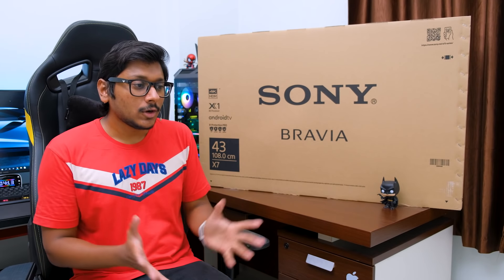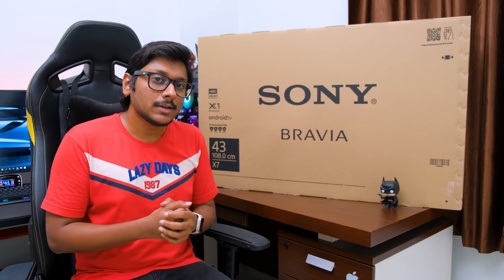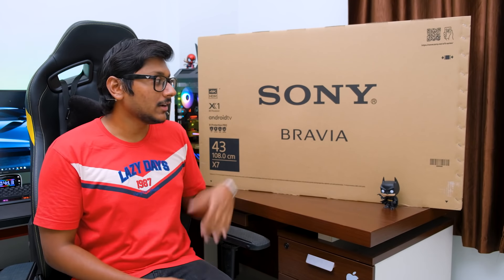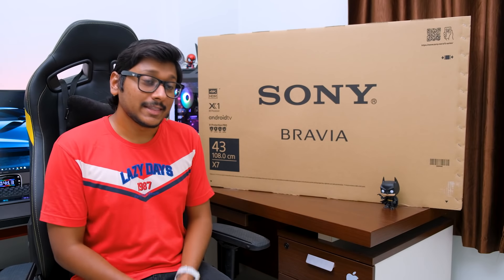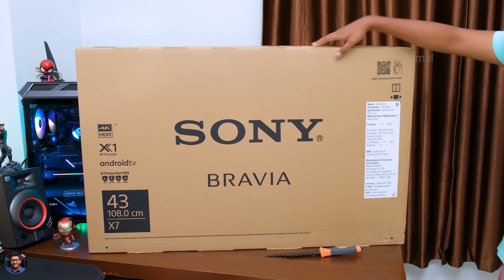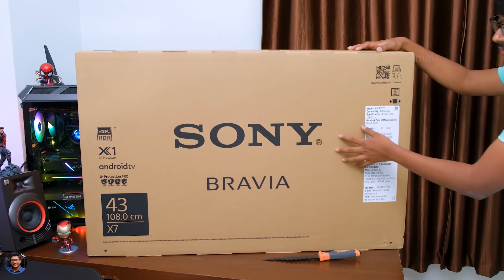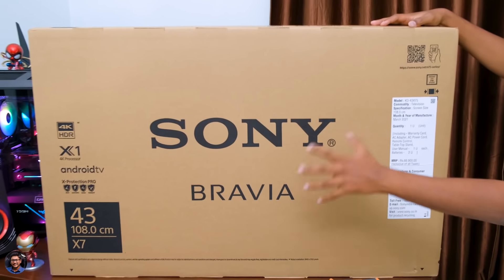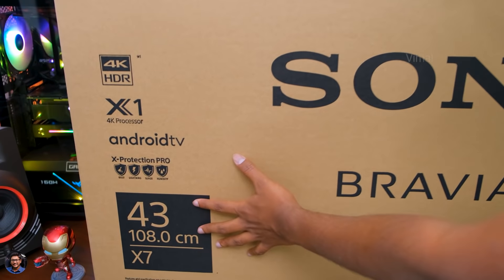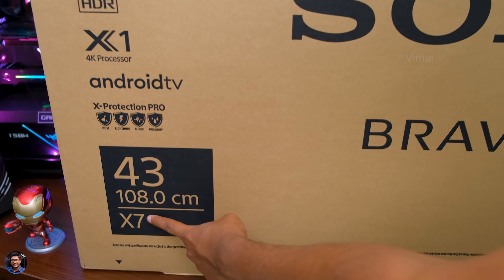I thought this video could be quite helpful for a lot of you, because a lot of people keep buying and changing TVs, so a review on this will help many people — that is the reason I'm making this video. So let's get started with the unboxing. Our brand new Sony Bravia X75 TV comes in this sort of box packaging. The TV is available in multiple sizes in this series, starting with 43 inches to 55 inches, and we have the 43-inch variant.